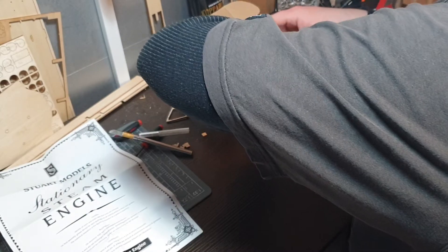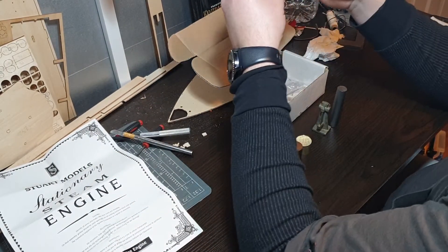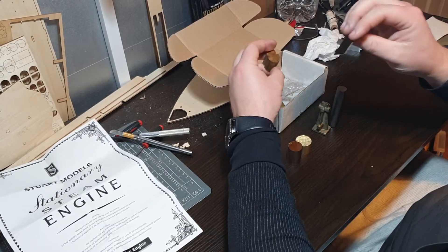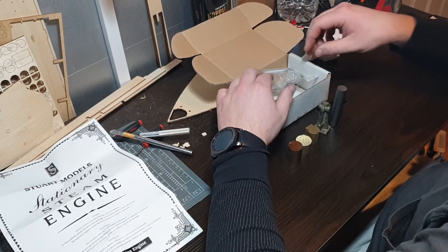I'm guessing this here is the aluminium to go around the cylinder, and you tap it in all the way around. Apparently they used to put asbestos behind there to keep the engine warm, which I don't know why they'd use asbestos.